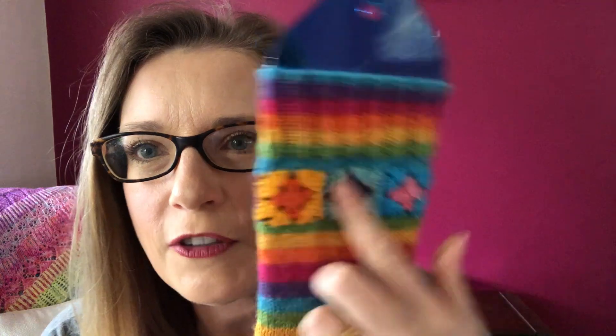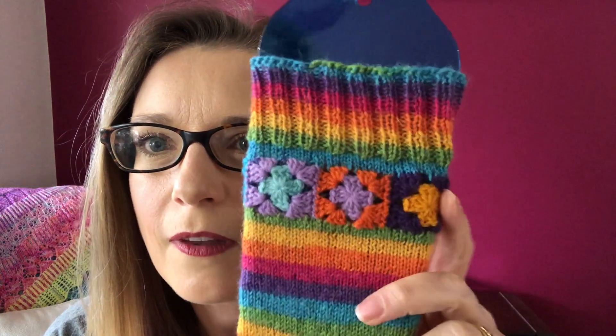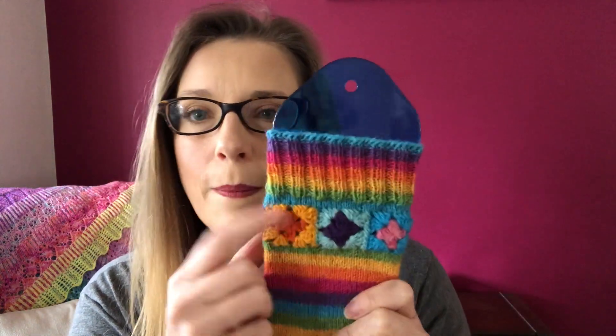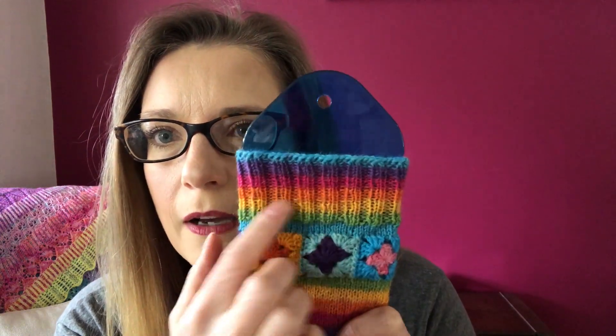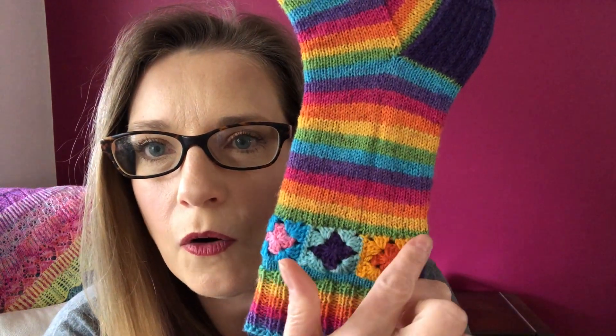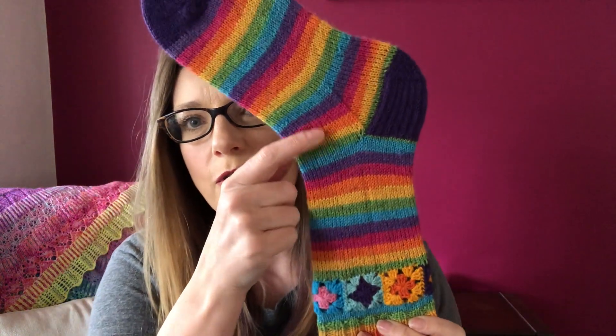You've got individual little granny squares that go all the way around, which you join, then you pick up stitches on the top, knit for a few rows, and then do your cuff. I've done a knit-two-row cuff. Then you have to do a stretchy bind off — so you're knitting up this way, then you turn your sock, pick up along the bottom of your granny squares, and knit your sock as you would a normal sock.